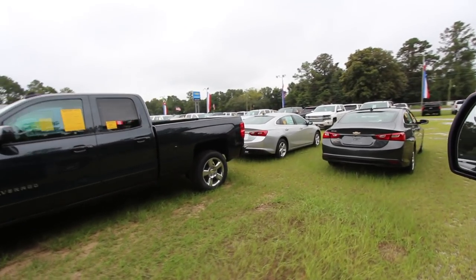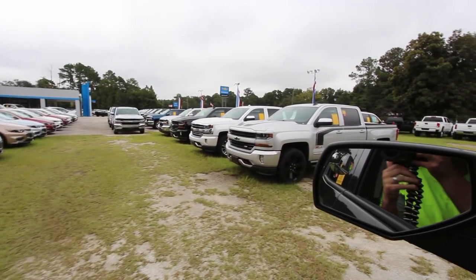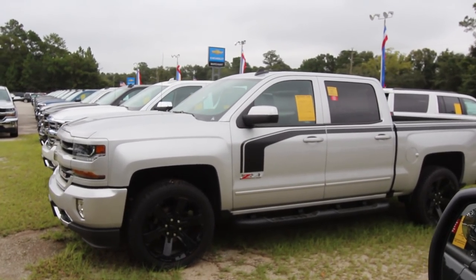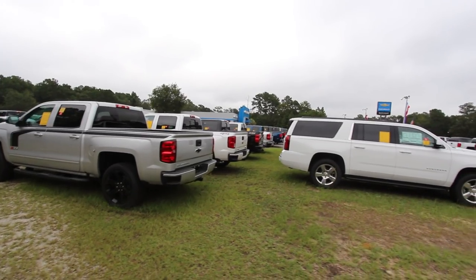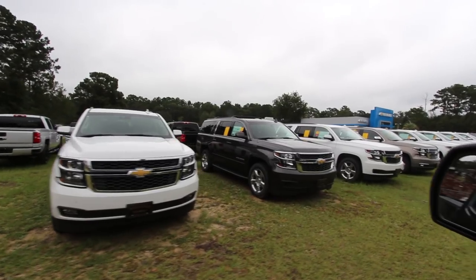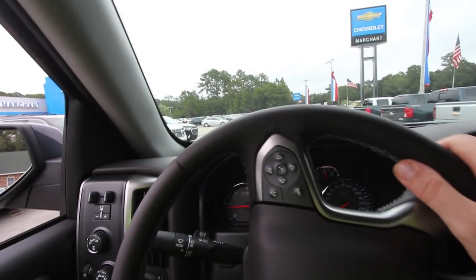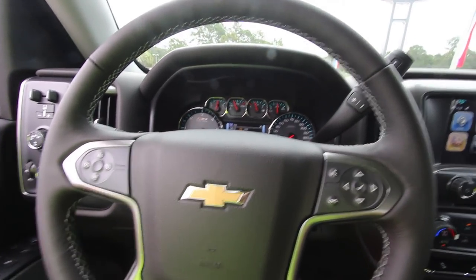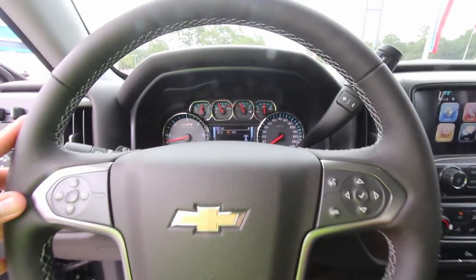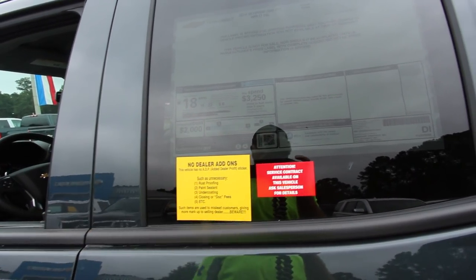Chevy does so much stuff with their trucks. Look at this silver one I'm about to roll up next to — look how sporty that one is right there, and that's a 2017. There are lots of different trim levels, different packages, and all that kind of stuff you can get on your truck. Each truck seems to have its own little look about it. It definitely does ride nice — feels nice and smooth. I'm cruising through the parking lot here and going to pull it up in this section. Fuel economy: 22 highway, 16 city, average combined of 18 miles per gallon.